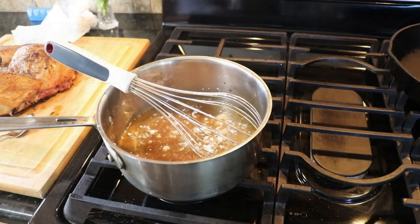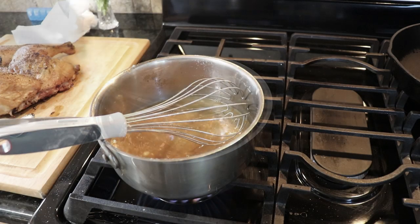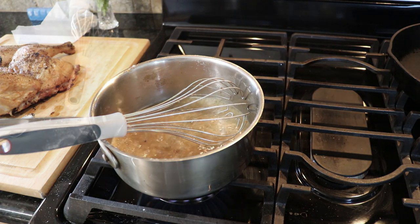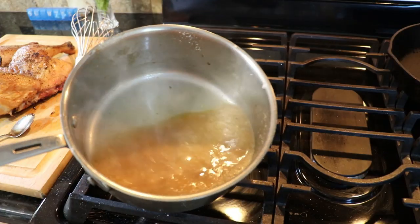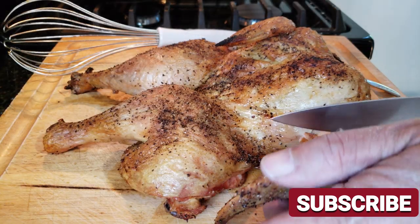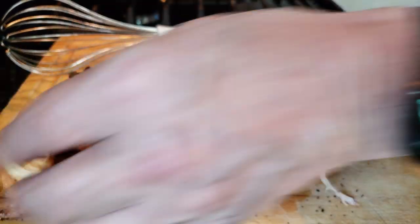That'll thicken up the gravy and if it's a little lumpy you can strain any lumps right out. Quick note on the bird: I don't like to cover it when it rests because covering it can make the skin soft and mushy — it takes away from the crispiness. Just let the bird rest for about 10 to 15 minutes. She's going to be plenty hot and will stay nice and crispy.